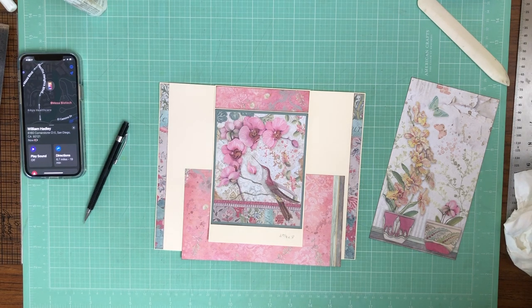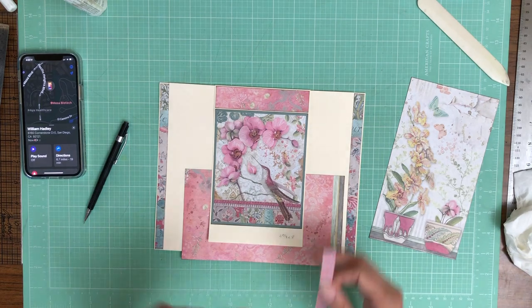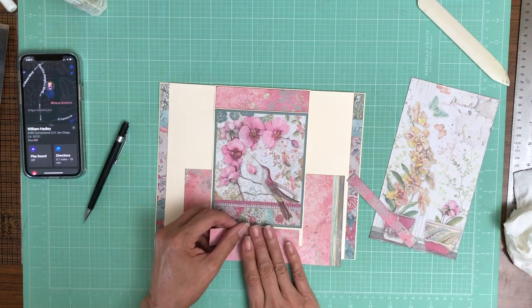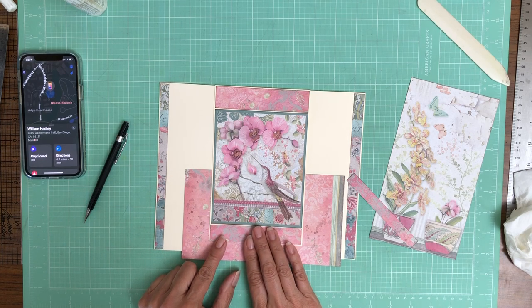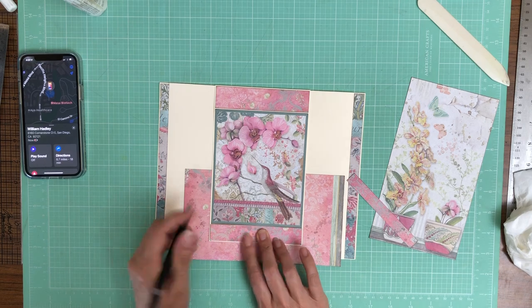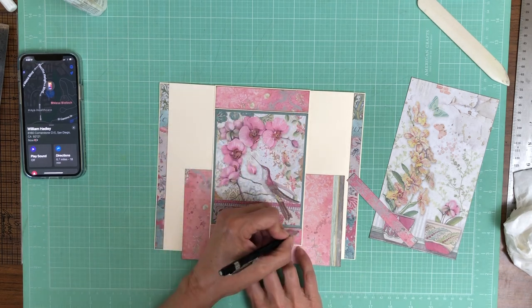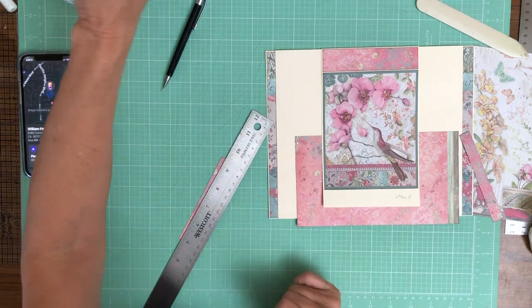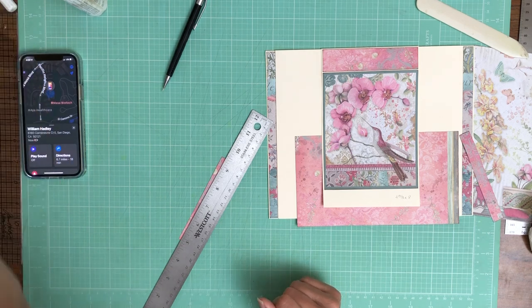So typically, when I do a Stamperia album, my mechanisms are not as complex for that reason — I think it's too hard to do too much layering. You lose too much of the paper. Whereas when I'm working with Graphic 45, for example, there would be a stripe or a diagonal that's very obviously different from the pattern I'm working against. I think that makes a big difference. So it looks like I need to trim just a little bit more.